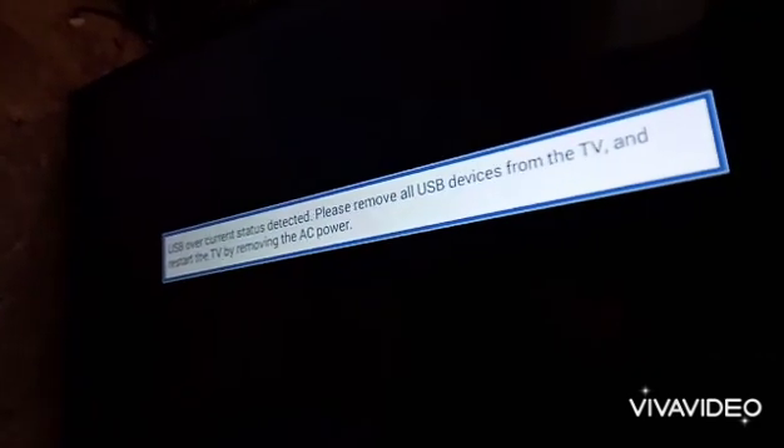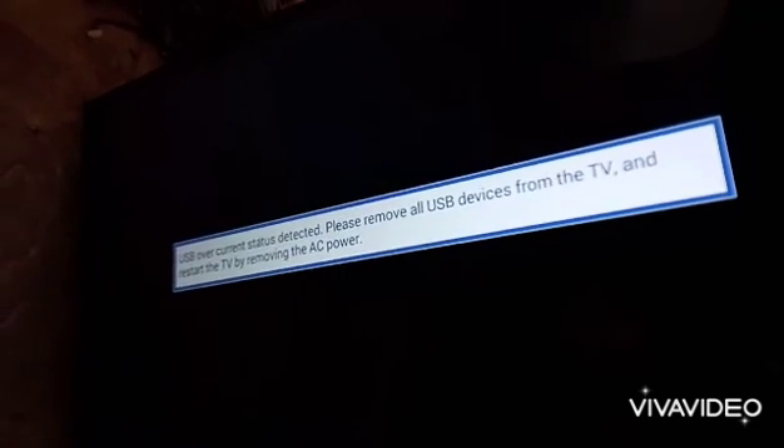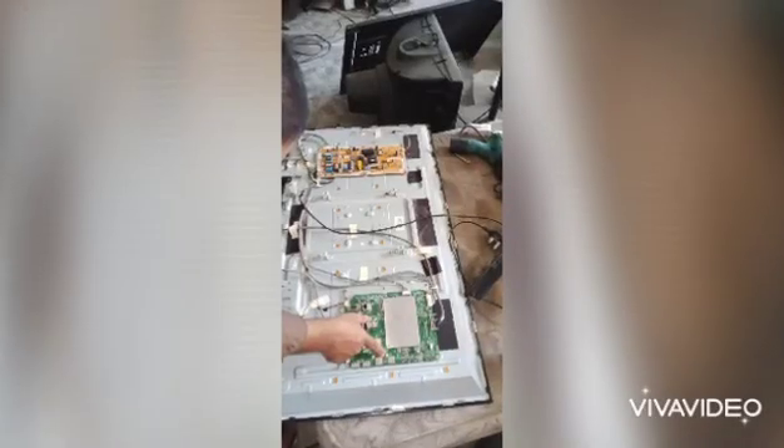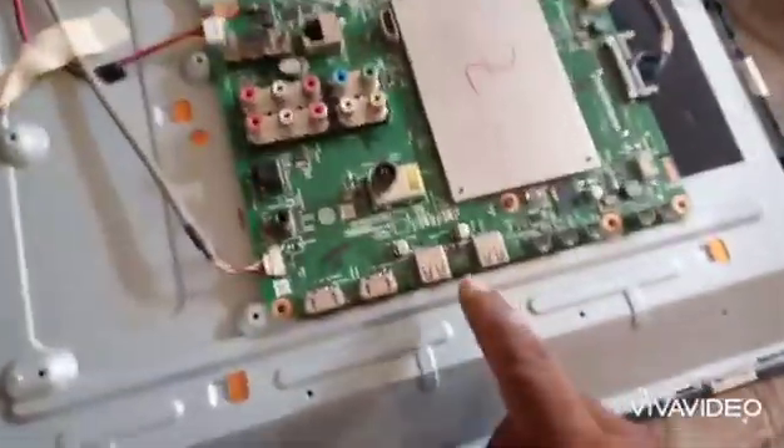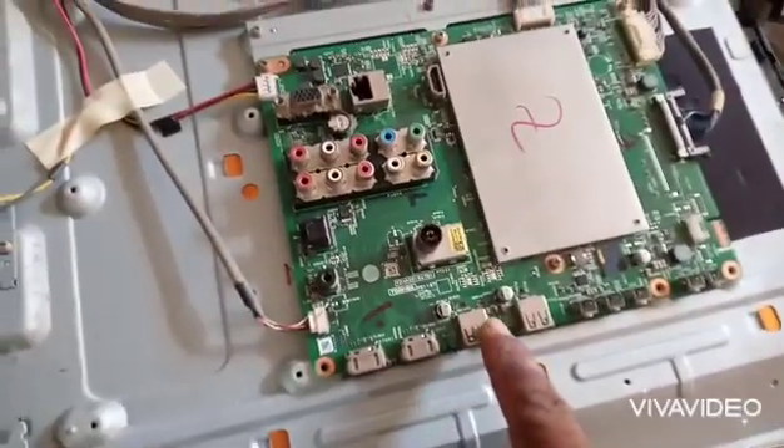USB overcurrent status detected — this message is showing on the screen, and you cannot do anything by remote or by pressing the button. You cannot function the TV at all. So the problem is actually the USB IC. We have to remove it.